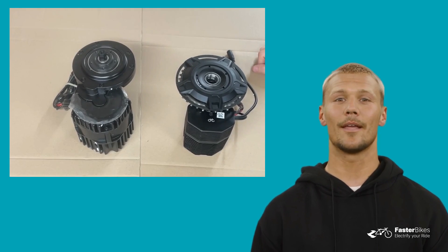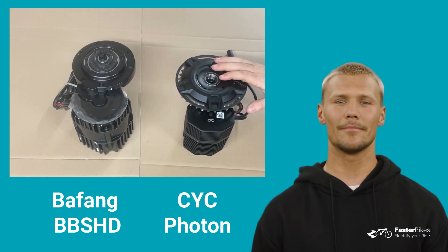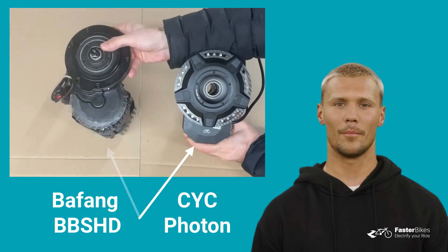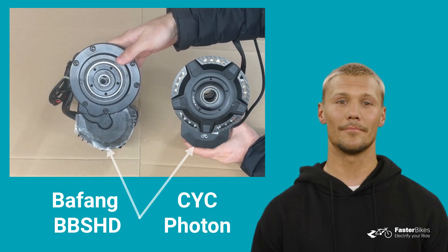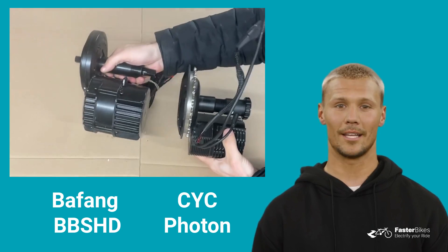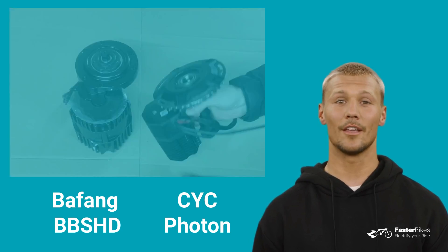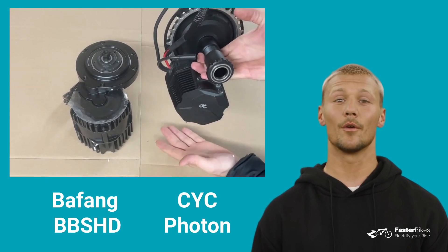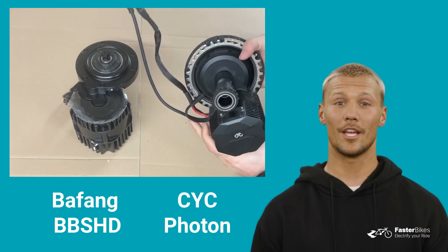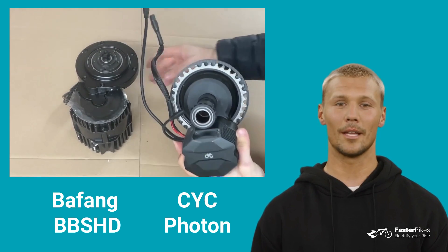Let's start with the design and dimensions. Here we have the Bafeng BBSHD and next to it is the CYC Photon. As you can see, there's a noticeable size difference. The motor core of the CYC Photon is notably smaller than that of the Bafeng BBSHD. Even from the side view, it's clear that the CYC Photon is more compact and smaller. This smaller size of the Photon offers more ground clearance on the bicycle, and the smaller gearbox behind the chainring allows using smaller chainrings with more offset, resulting in a better chainline compared to the larger gearbox of the Bafeng BBSHD.